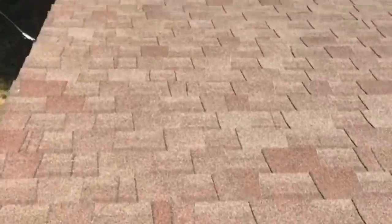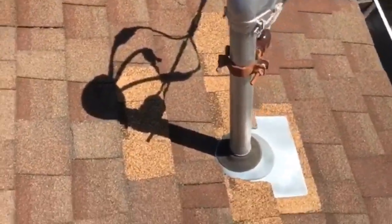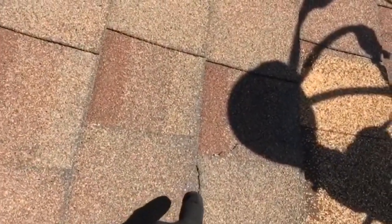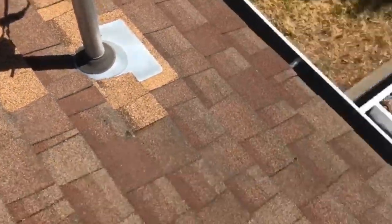Coming down here, it looks like they put in a new service mast recently. You can see the mismatched shingles, which isn't a big deal, but they packed some shingles while putting it in, and whoever did the install didn't correct that — they should have replaced those other ones around there.